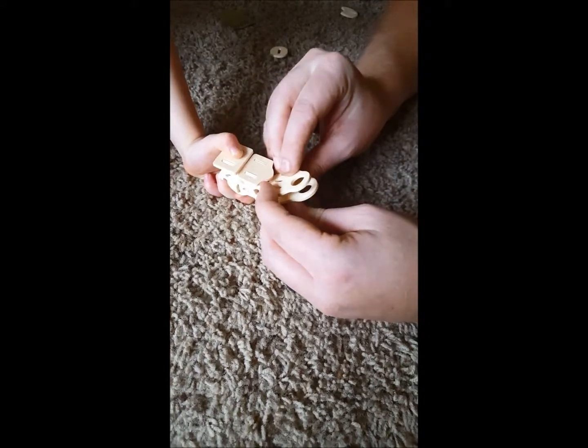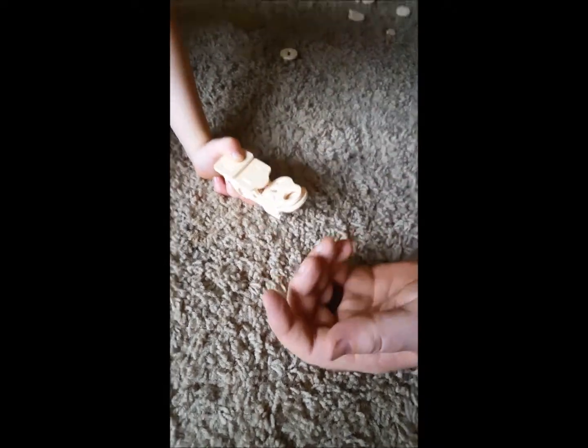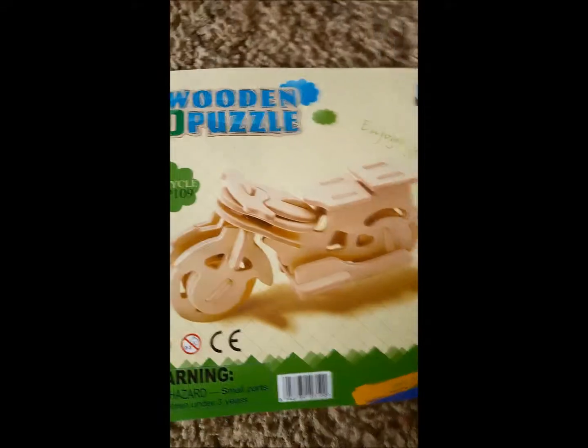It's got pretty decent directions and instructions. They are here — that's just on the back of the front page.